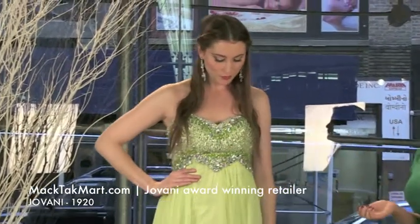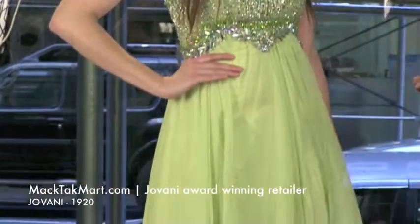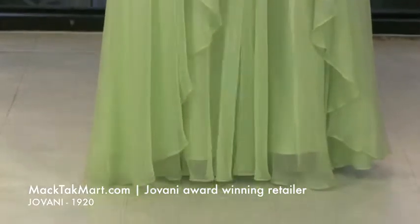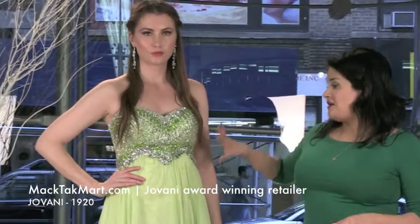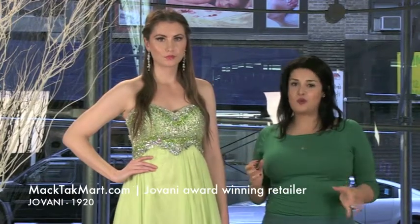This dress features an imperial waistline, sweetheart neckline, and is strapless. It's going to look really good on any type of body because the imperial waistline will take you in. It's also very comfortable — it has wires and padding in the cup, so it's going to give you a little bit of support.